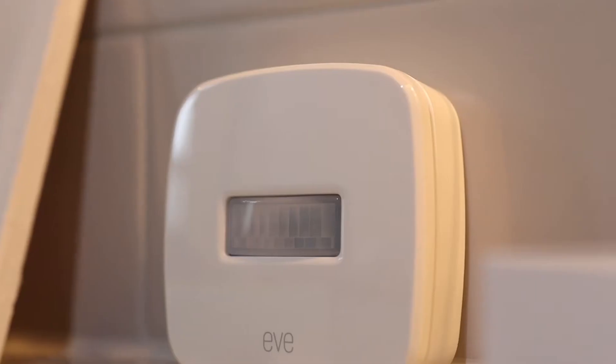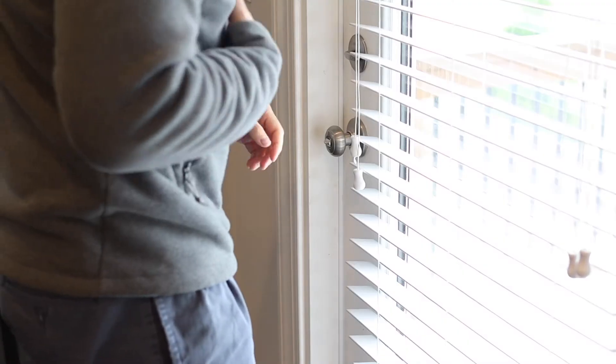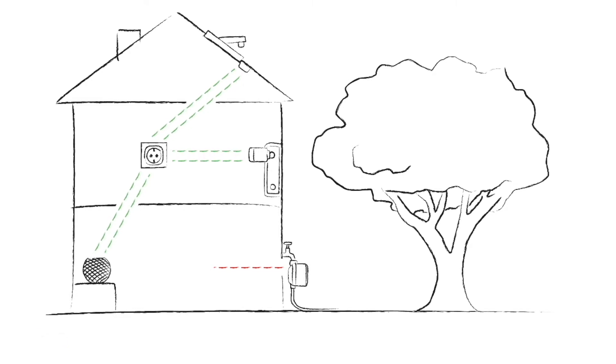After personally purchasing a number of Eve products, I decided I wanted to add to my Eve products and get the Eve Weather. In fall in the United States, the weather can change from needing a sweater to wearing your polo and shorts. I wanted something on my deck to help determine the best situation for enjoying it or seeing if I could have a fire in the fire pit. Eve's support for Thread and their commitment to privacy and Apple HomeKit is why I wanted to try out this device.